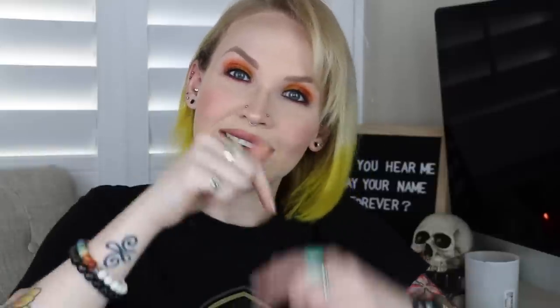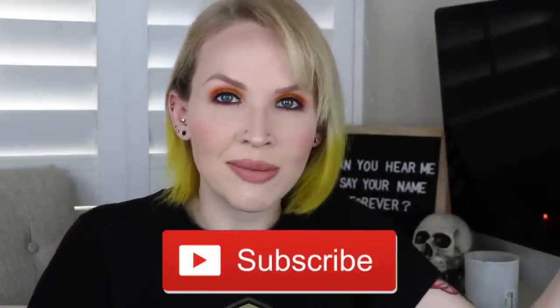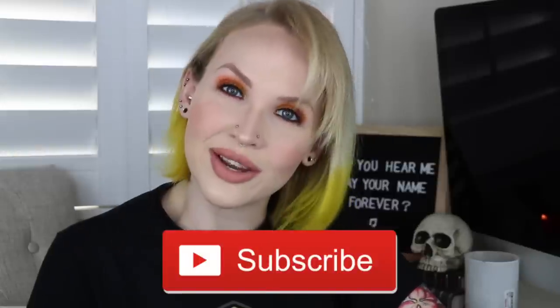That is it for this video! If you enjoyed it, please give it a thumbs up and hit that subscribe button, and also hit the notification bell so you know when I upload. Until next time, bye guys!